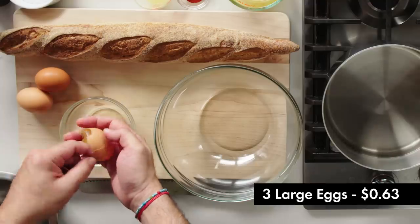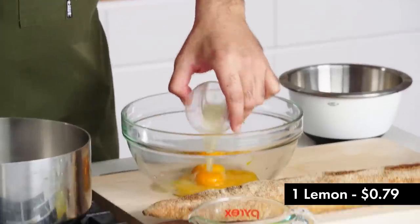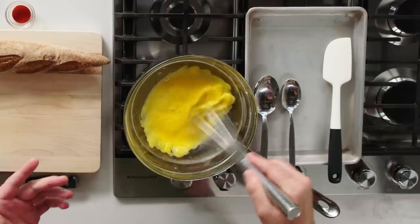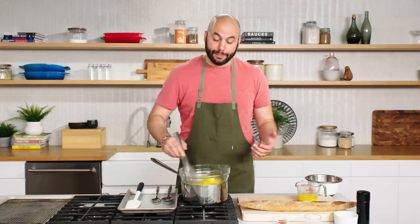We're going to start with our eggs — we're going to be using egg yolks for this and reserving the egg whites. We have a bit of lemon juice here, and we're going to whisk it together until well incorporated before putting it onto the heat. Once you put things on the heat, you have to keep whisking, because you could create scrambled eggs relatively easily if you're not paying attention.